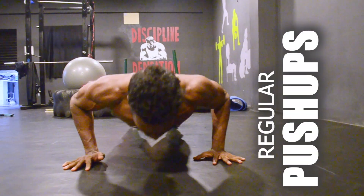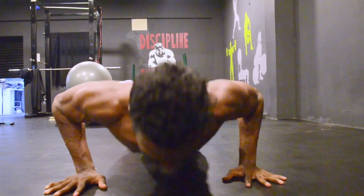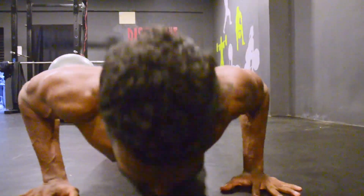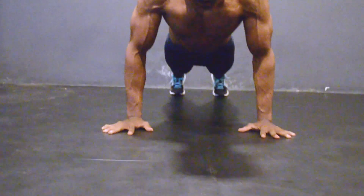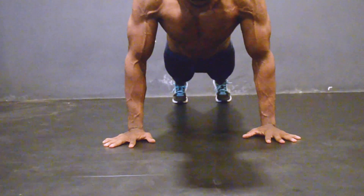The first one is regular push-ups, which is familiar to all of us. Keep your hand placement a little out from your shoulders and legs at your shoulder level and start the push-ups. While going down, use time under tension — that is, go as slow as possible and come up a little faster.